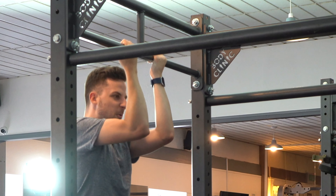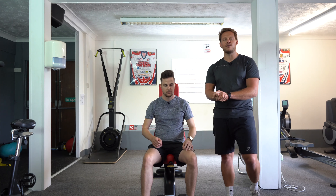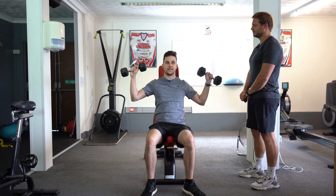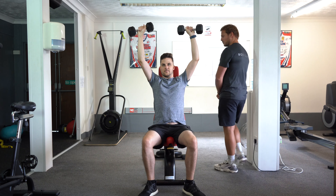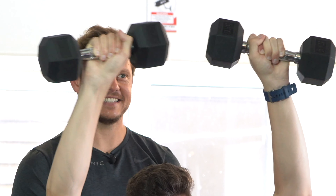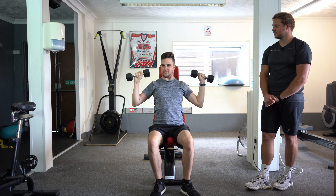Next up we're going to be looking at Tom's upper body strength, so we're going to be doing some shoulder press. We're going to be starting with some 5 kg and we're going to go for 12 reps, aiming for three sets. You're going to be in this position seated, you're going to have dumbbells here and bring them up together, right back down — just real nice and steady. One, two... eight, nine, ten — great job, well done.